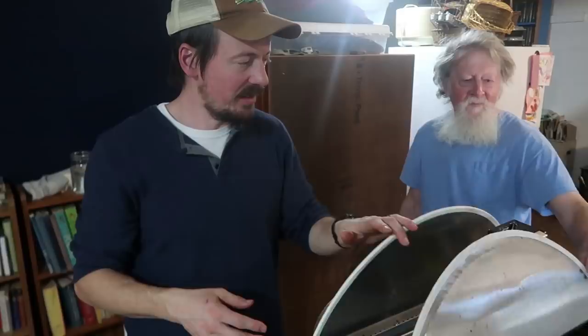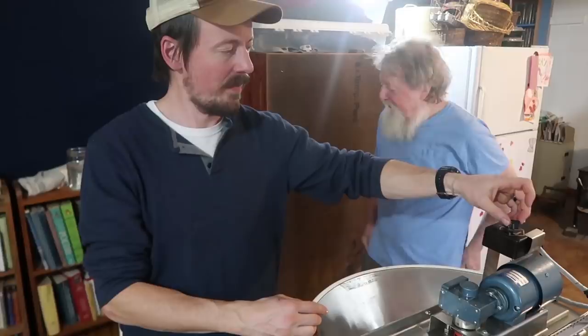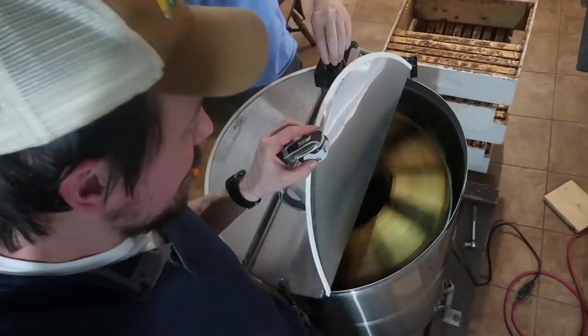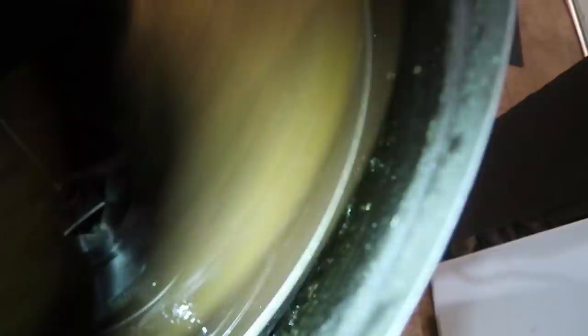So we're going to turn this on, and the coolest thing is that you can see the honey just flying out against the walls of the extractor. You can see that honey flying out against the wall, and there's this honey-blasting breeze coming up out of the extractor — so it's like standing in a honey wind.